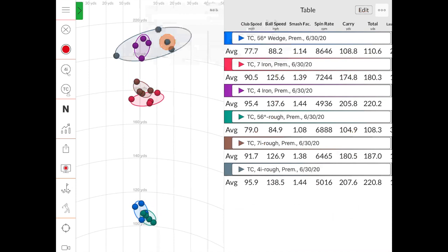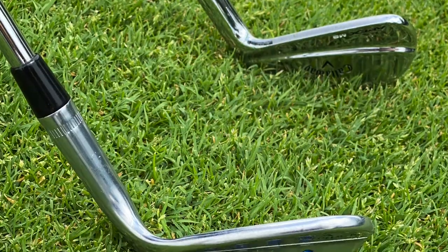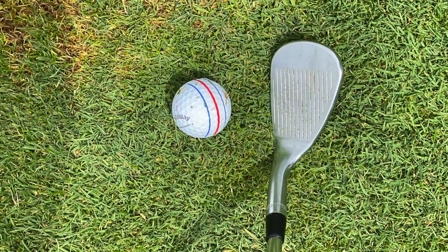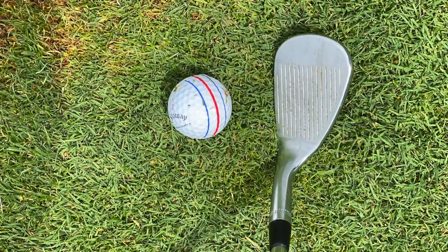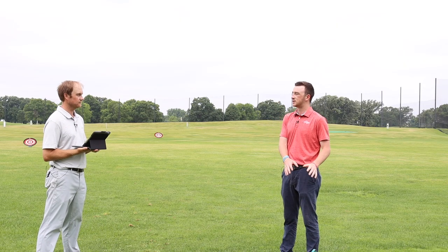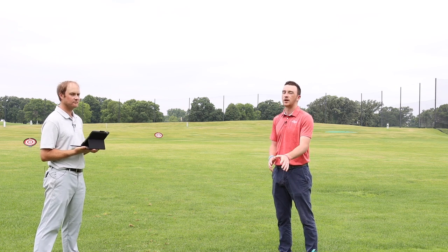Naturally, bad shots get even worse out of the rough — one may jump, one may not, and it's harder to get the club face square at impact, leading to more left and right misses. One thing to note: Thomas was hitting his gamer clubs — his 56-degree wedge, seven iron, and four iron — along with the Callaway ChromeSoft X balls he plays in competition, not range balls, to get the most accurate real-world data comparing rough versus fairway performance.